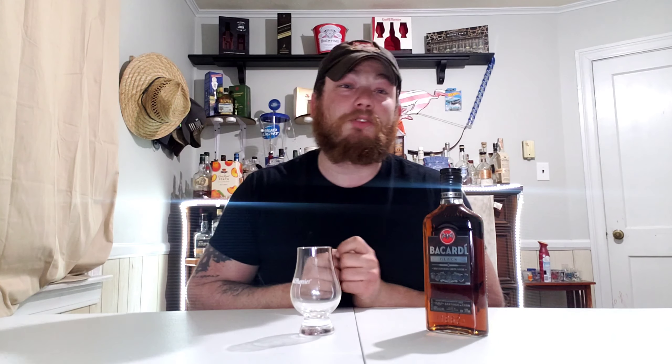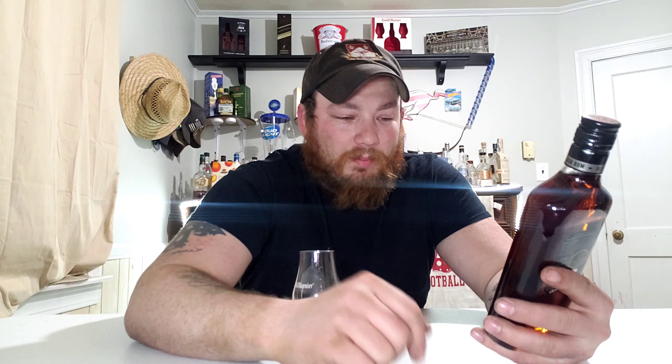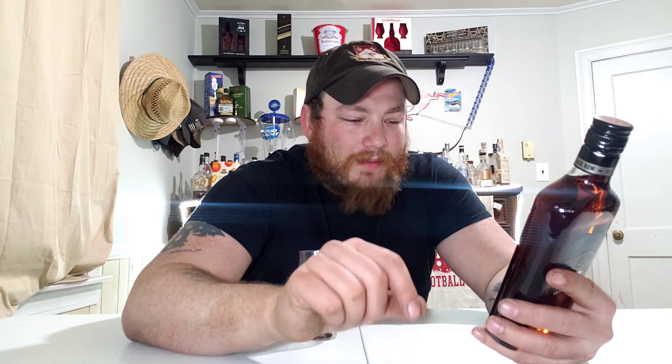We've got a new bottle to try — I'm excited. Bacardi Black. It is a black rum made in Puerto Rico, 40% alcohol, 80 proof. This is a 375 milliliter bottle, established in 1862. Black rum. Drink responsibly.